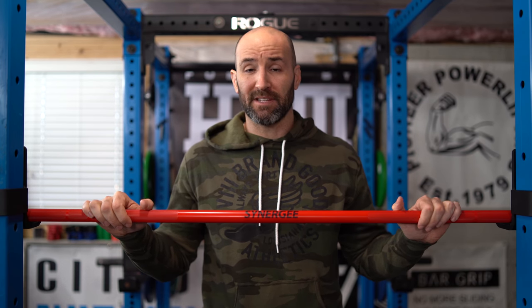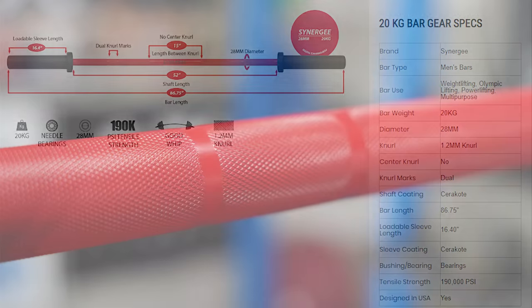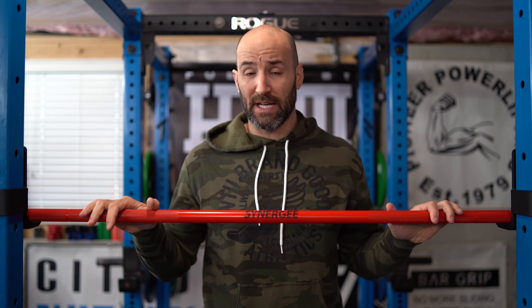I want to give you guys a review as a powerlifter, and I say that because if you take a look at this barbell and the specs behind it, I would really classify this as an Olympic weightlifting bar. The diameter is 28 millimeters, it's 190k tensile strength — which is about average for weightlifting bars. Looking at the actual knurling, it's not very aggressive and it's also lacking a center knurl, which is important for weightlifting because when you spend a lot of time in a front rack position you don't want that aggressive knurl digging into your collarbone. Surprisingly, it does have powerlifting knurl marks, but obviously it has weightlifting knurl marks as well.